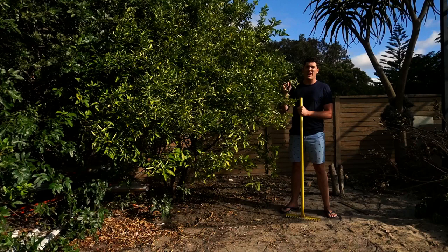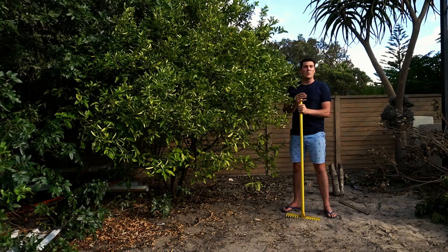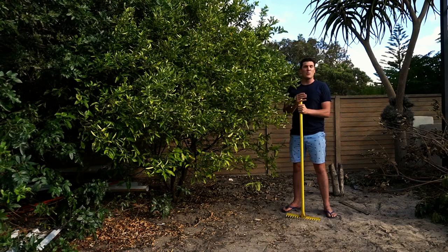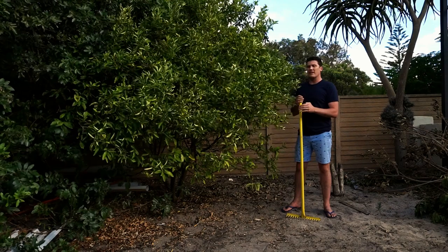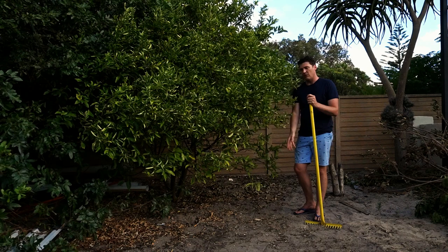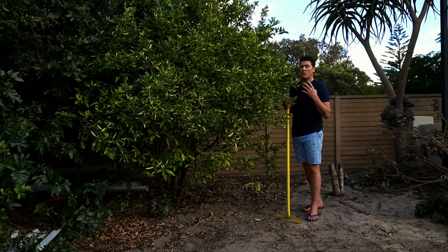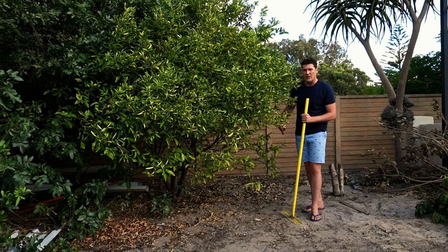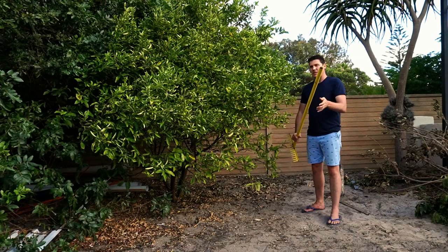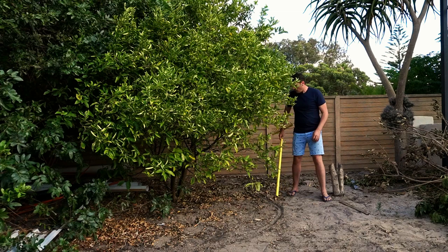The very first thing we're going to focus on is rehydrating the soil and giving this tree lots of water so it can rehydrate itself and build up strength and immunity. When rehydrating a more mature tree like this, we want to establish where the drip line is. The drip line is the outermost portion of the tree — if it were to rain, the drops would catch on the leaves and drip down at the outermost edge. This is where most of the feeder roots are — the fine roots that absorb moisture and nutrients. We don't just want to water around the base; we want to mark out the drip line.